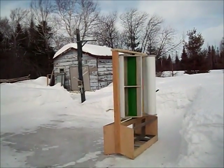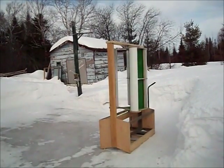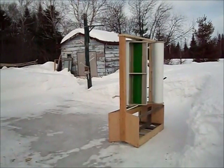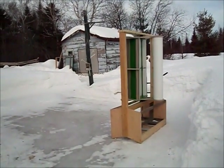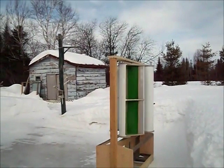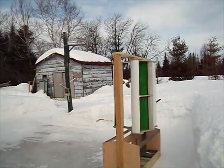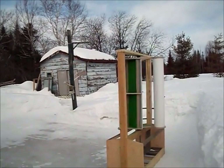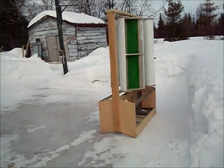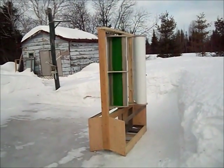If somebody wants to build something similar, he shows how he builds it. He's got a very nice descriptive video on how to build one of these. Mine is a little bit bigger than his — his was 42 inches in the wings and I've got 46 to 47 inches long, and my base is a little bit wider.